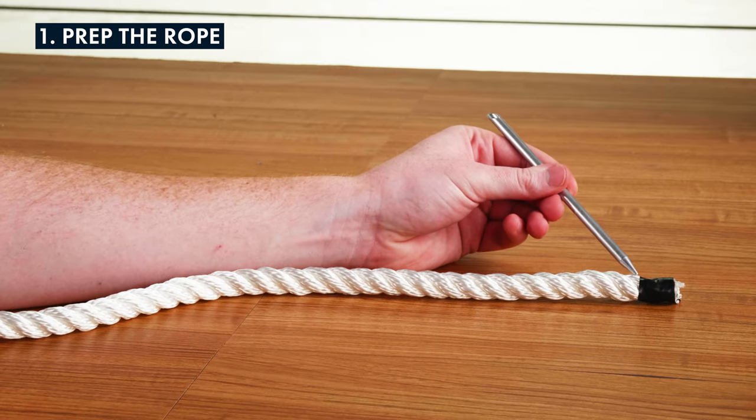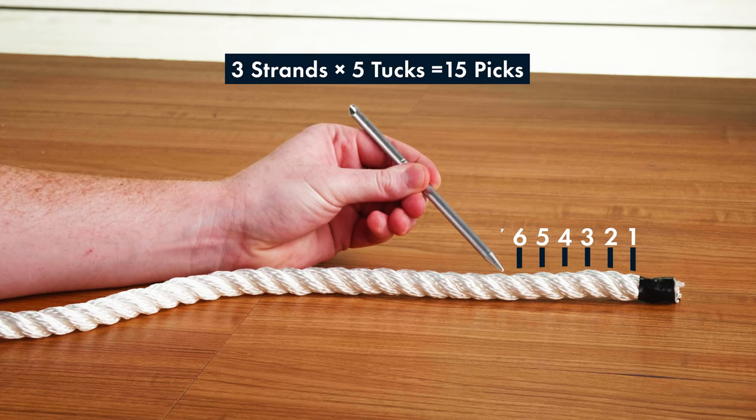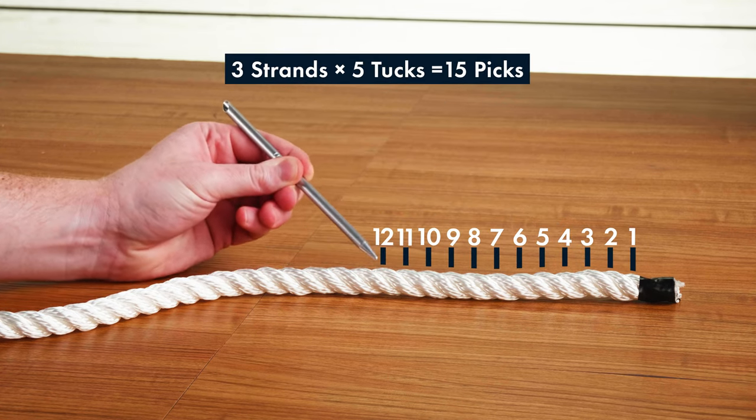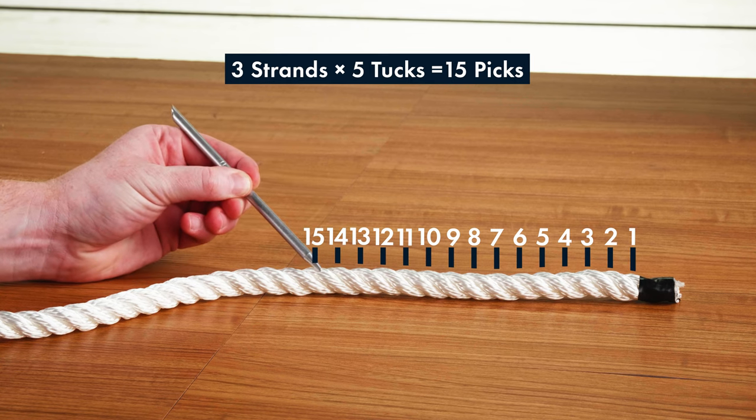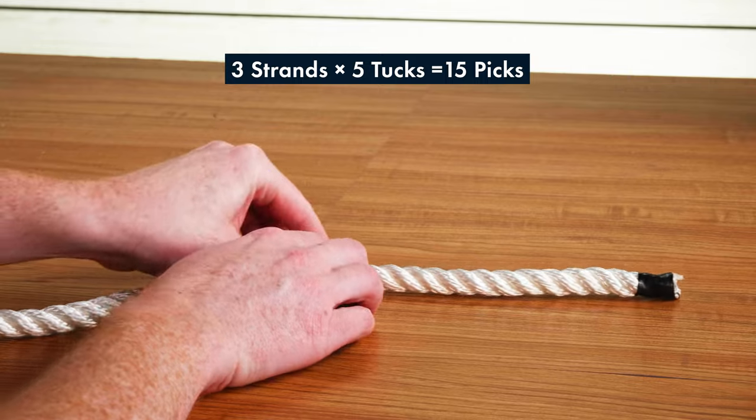First, measure the bury length. If you're using a synthetic rope like we are, you'll want to make sure that the bury length is long enough to make five full rounds of tucks. Count out 15 picks from the end and wrap that point with a piece of tape.